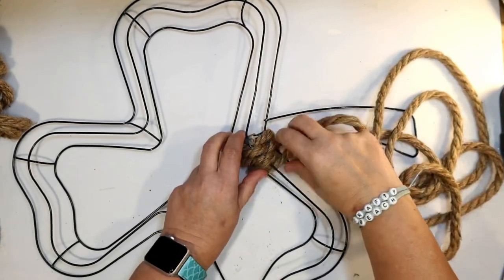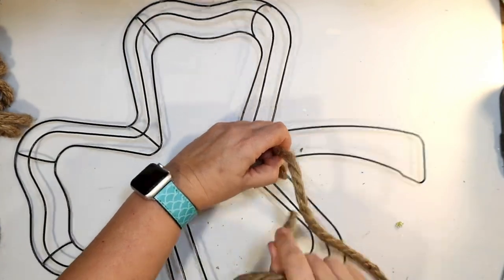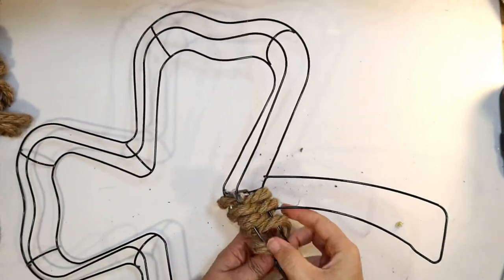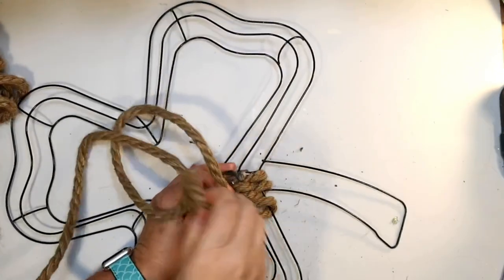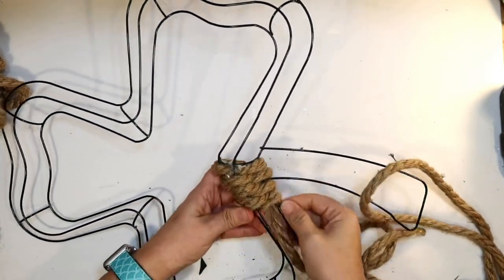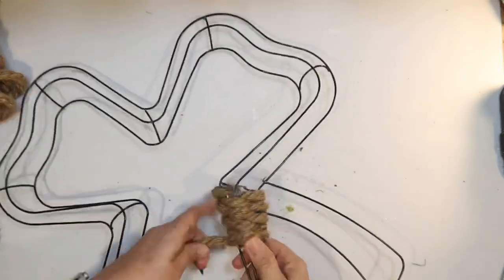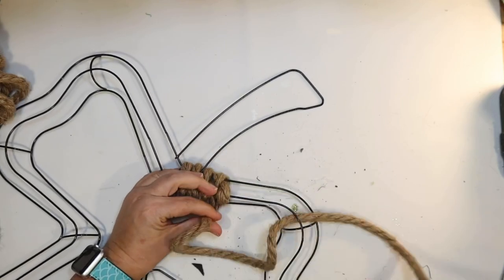Basically, put something on that you want to listen to. I have a little Echo Show at my crafting station, so I put on Netflix — I put on that show Love is Blind. Really good, I highly recommend it if you haven't seen it yet. I really liked it, I think I'll go back and watch season one as well. I love those crazy dating shows. So it takes a while, you just have to keep weaving back and forth.